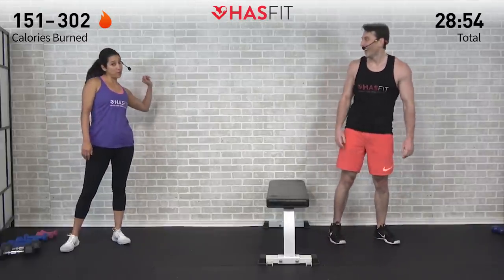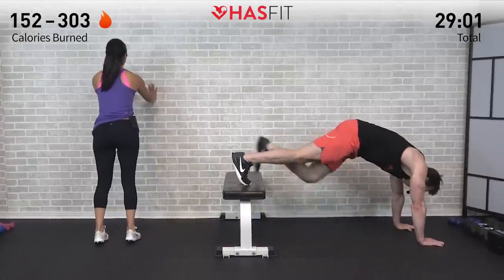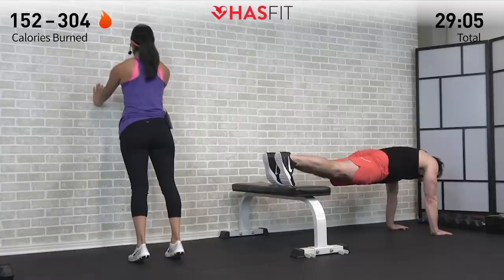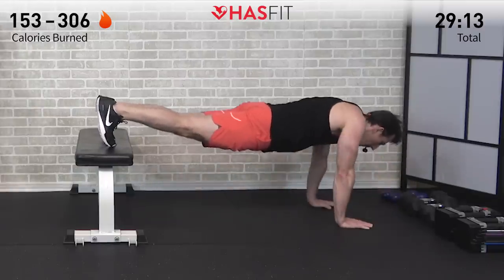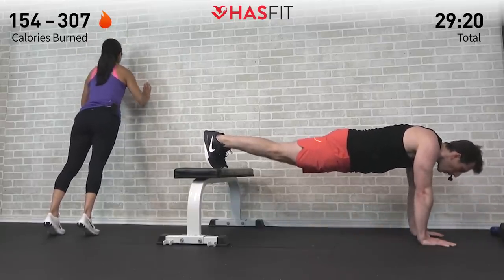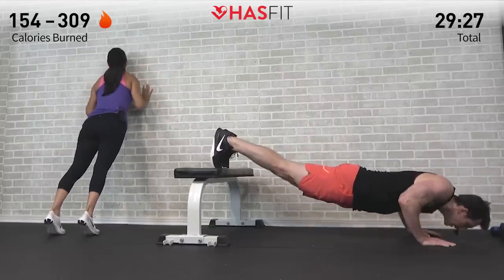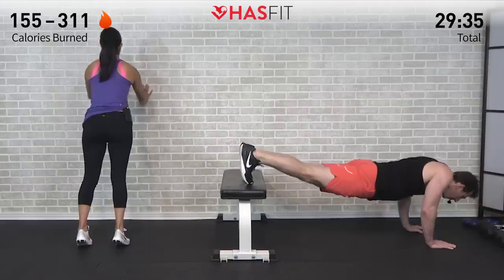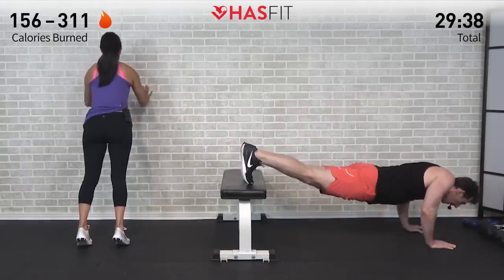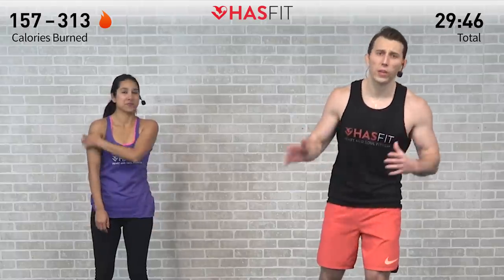Now it's close-grip push-up time — I'm going to show you how to do it from the wall. Just get it done, don't stop, don't hit the pause button. Hands in line with your chest, underneath your shoulders, and begin. Breathing in on the way down, breathing out on the way up — abs stay tight, don't let your butt up in the air. The further back your feet are from the wall, the harder it will be; the closer, the easier. Last three, don't quit — last one.